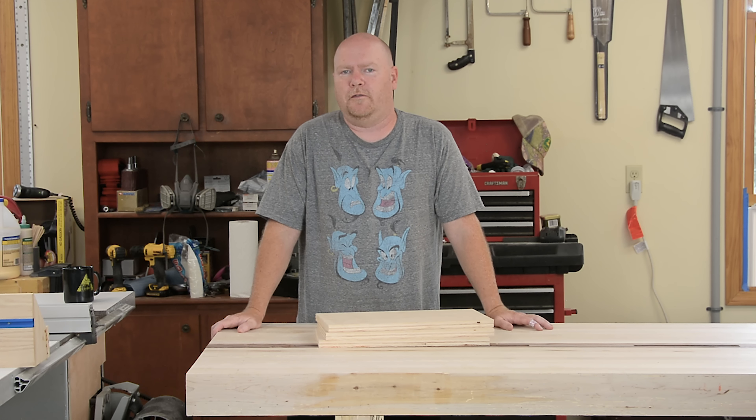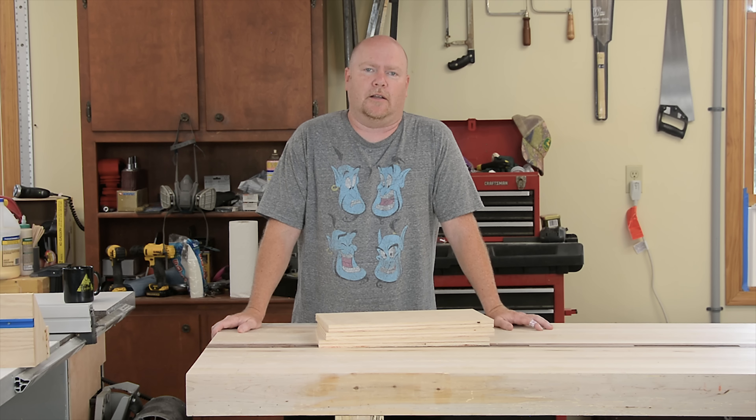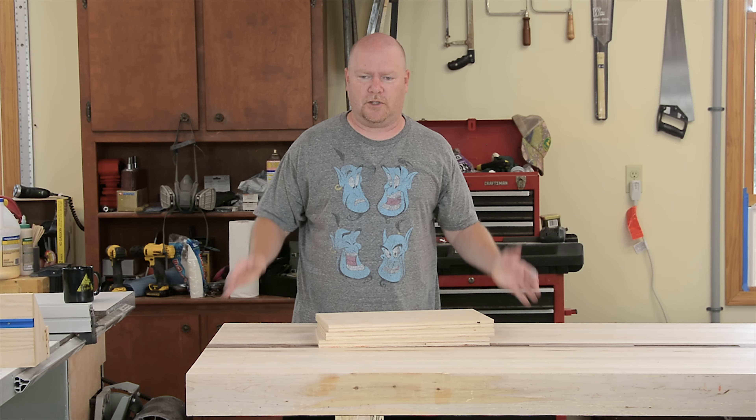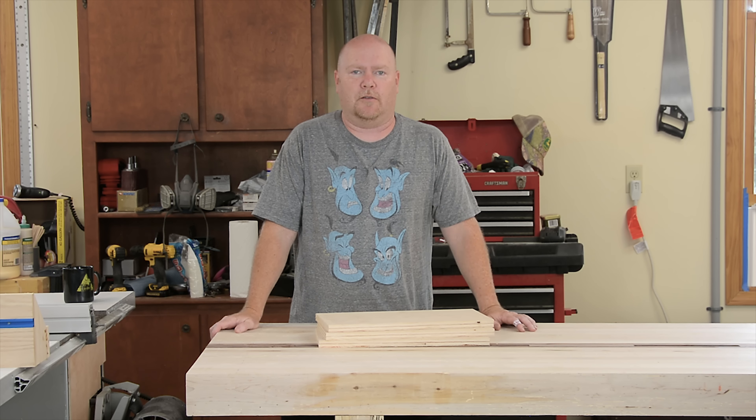Howdy, YouTube. I was checking out a pretty cool video over on the Garage Woodworks channel the other day. Brian was making a picture frame with some splines in the corners to reinforce it. The whole thing came out really, really well. You should check that out for sure.